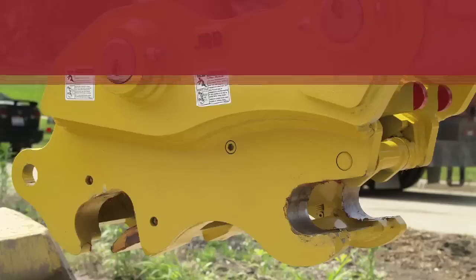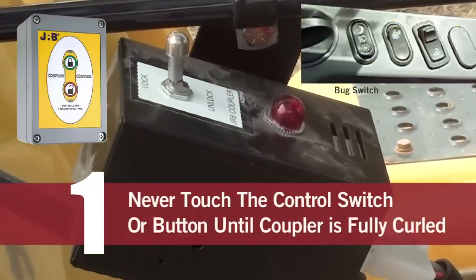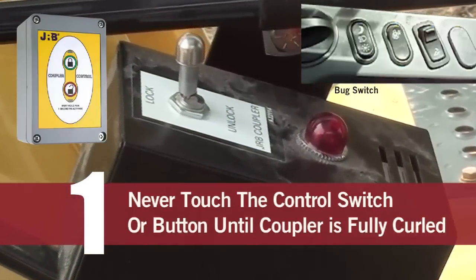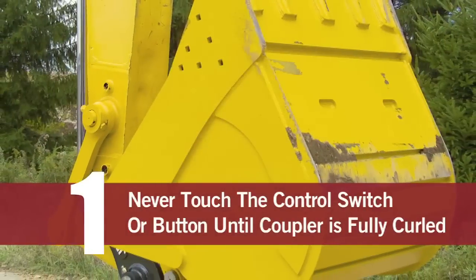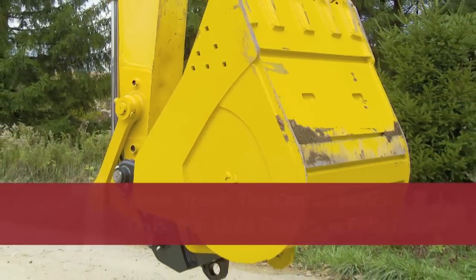Hydraulic coupler safety — these are the rules of the dirt. Number one: never touch a coupler control switch or button until the coupler is fully curled. It is advisable to have the dipper stick in the vertical or closer to the cab position.